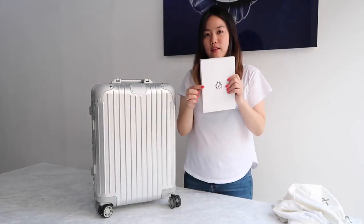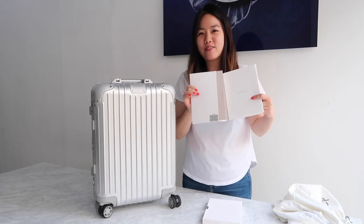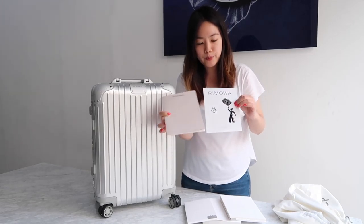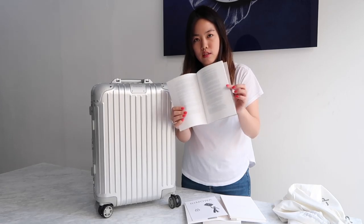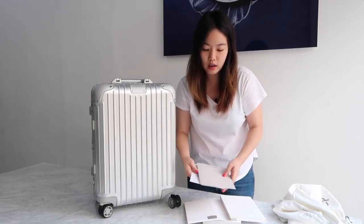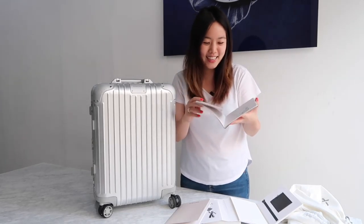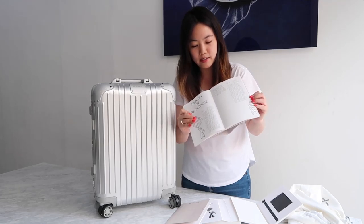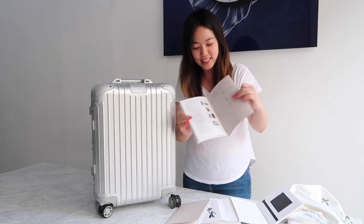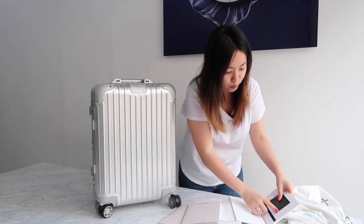It also comes with a nice brand book. Making this video, I actually realized I need to sign up for the global warranty online — you need your service number to register. It comes with a guarantee book with a sticker in every language. The shop where you bought it gives you the guarantee service number, and you sign up online to get the service. There's also an owner's manual and a luggage tag, though the tag isn't that pretty — it's just there if you want to use it.